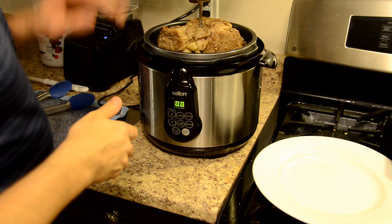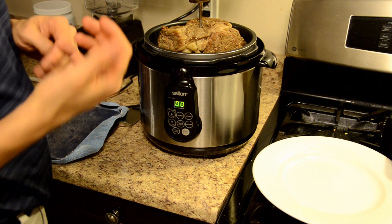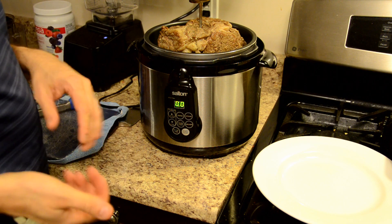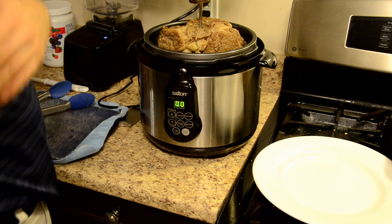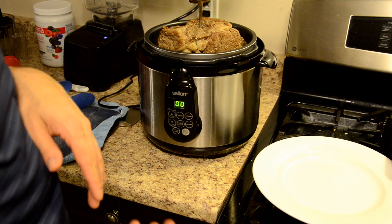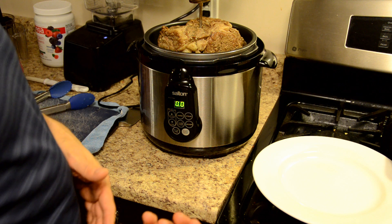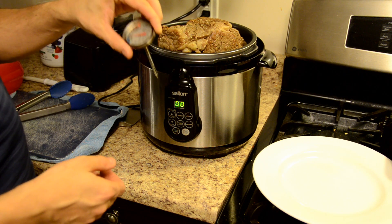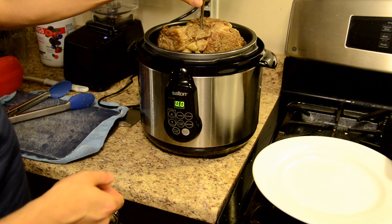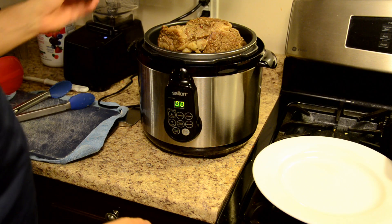Just so you know, this prime rib actually ended up taking about an hour. After 45 minutes I checked it with my meat thermometer to make sure it was cooked all the way through — not hot enough. I threw it in for another 10 minutes, then another 10 minutes again before it was finally at temperature. So do go and grab a meat thermometer. Just stab it in — make sure you don't touch the bone — you want it nicely in the middle.